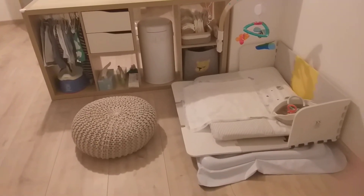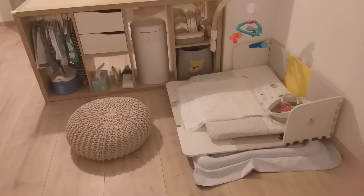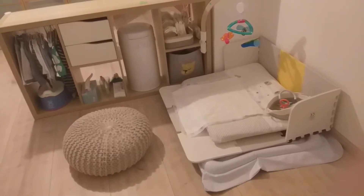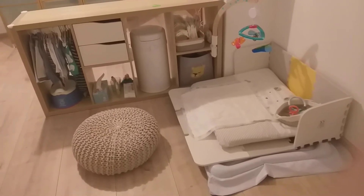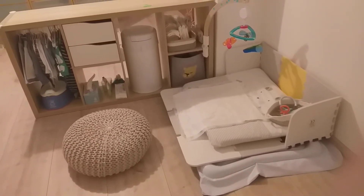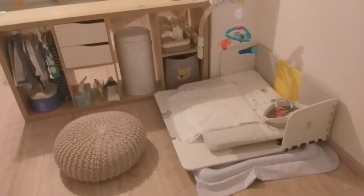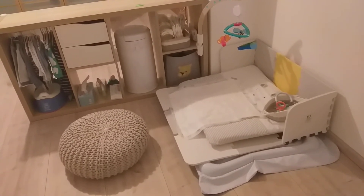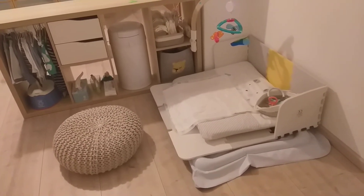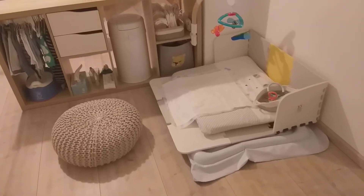I would like to show you our changing place — our diaper changing area on the floor. Our son is currently ten months old and since he was about eight months we felt the need to start changing him on the floor, because he was very fussy and moves a lot, making it dangerous. Changing him on the normal changing table required always two people, so we needed to do it on the floor for safety reasons. This is how we organized ourselves.